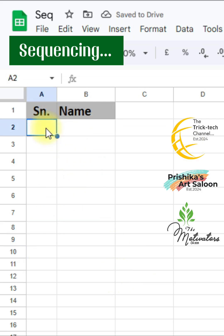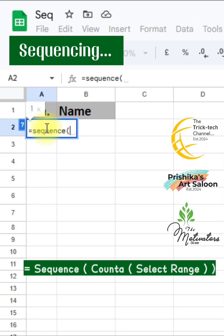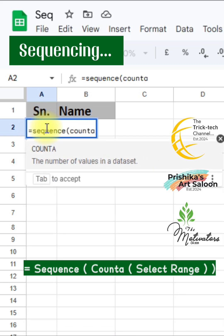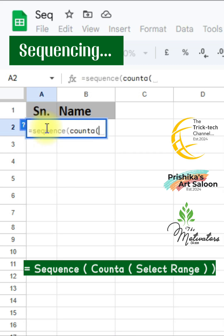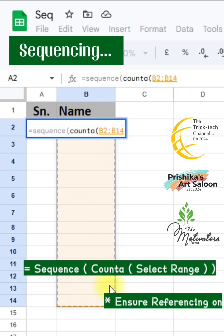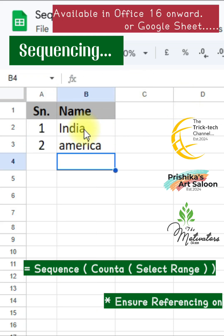Here's a trick to avoid this — we can use the function SEQUENCE to save our time. The syntax is: equal to SEQUENCE, first bracket open, COUNTA, second bracket open, select the range. Ensure referencing is absolute, meaning use dollar signs in the range. Then close the second bracket and the first bracket. That's it — now write data in the range and the sequence will be generated automatically.